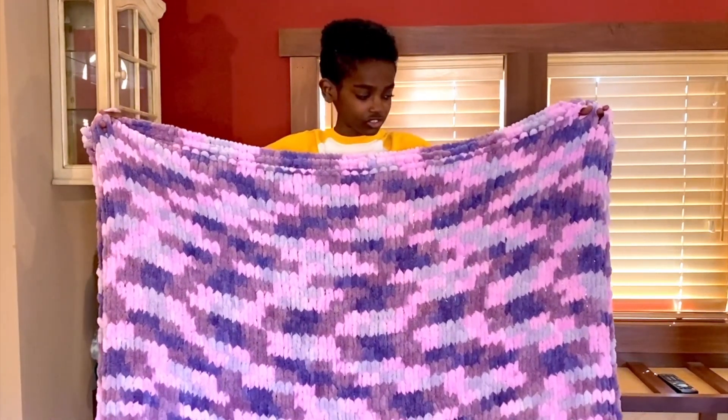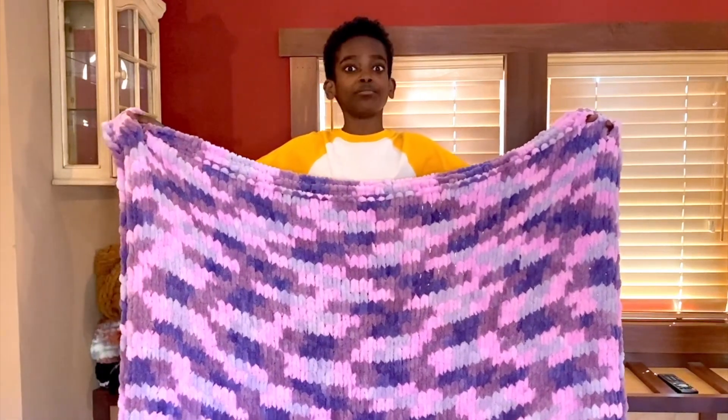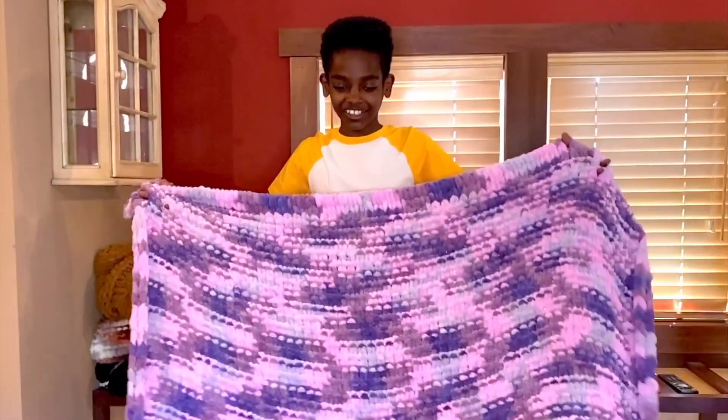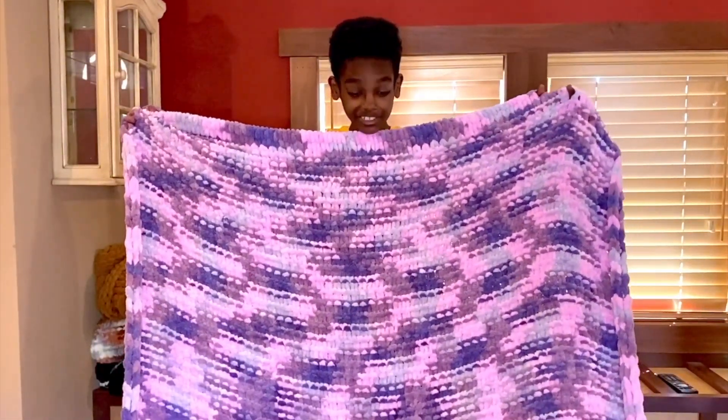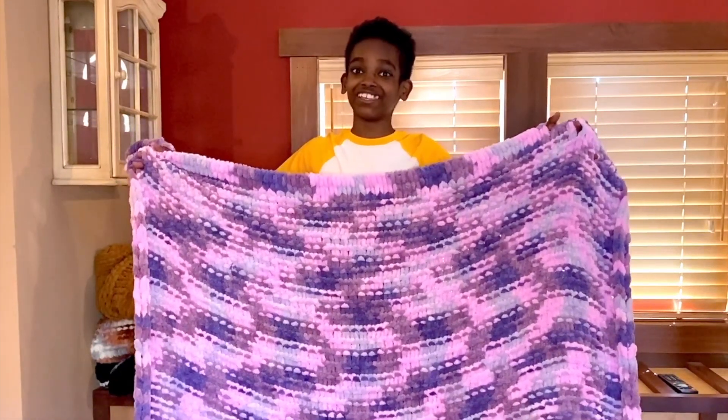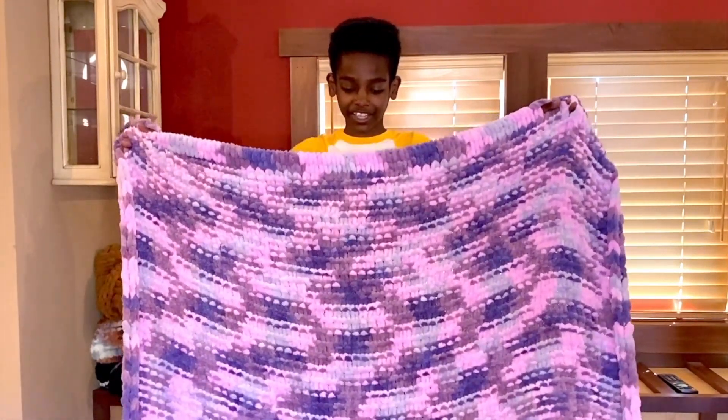I like to make mine extra long so it accommodates taller people perfectly. Another benefit is that if you flip it over to the back side, you have the purl stitch — because the back side of a knit is a purl, and the back side of a purl is a knit. So this is the first blanket, using the color sugar plum of Bernat Easy Loop yarn.